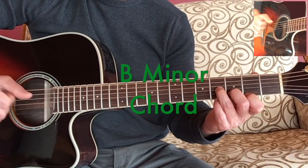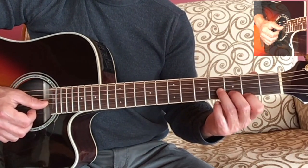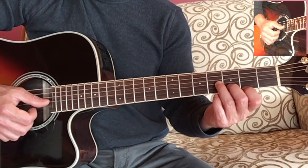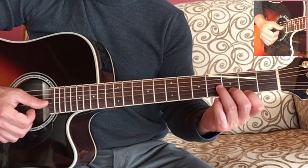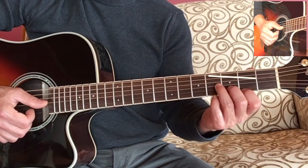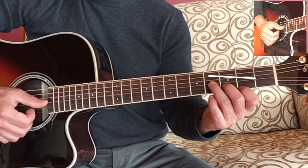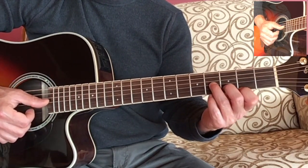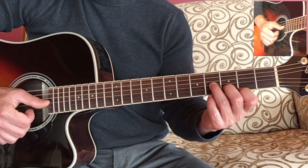So it's B, D, F sharp, and all together it sounds like this. In an earlier lesson we talked about seeing guitar chords as shapes if possible. This B minor chord is a kind of diagonal line that slants down towards the head of the guitar. If you can see that, it's helpful — it'll help you remember the shape of the chord. So that's the B minor chord.